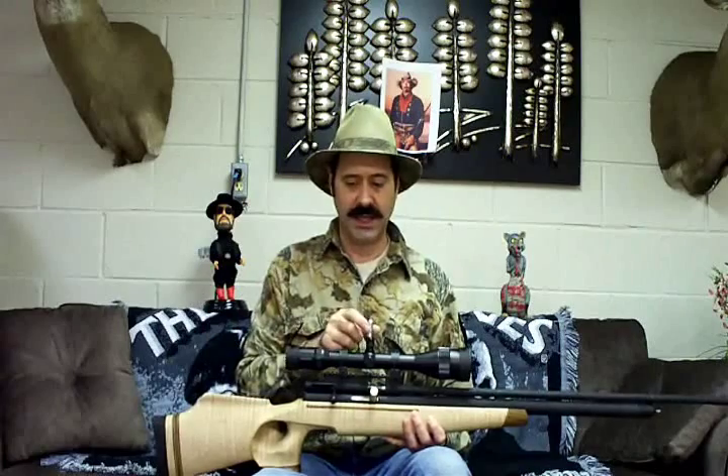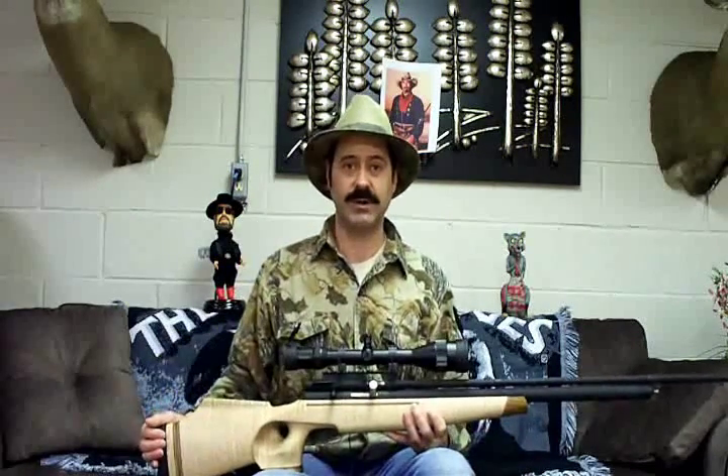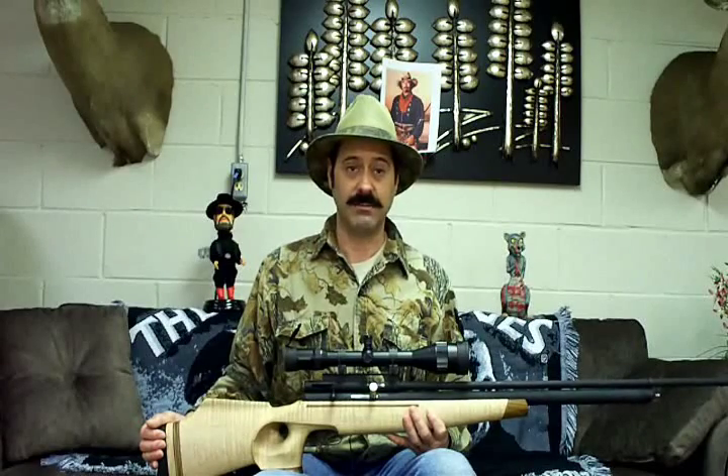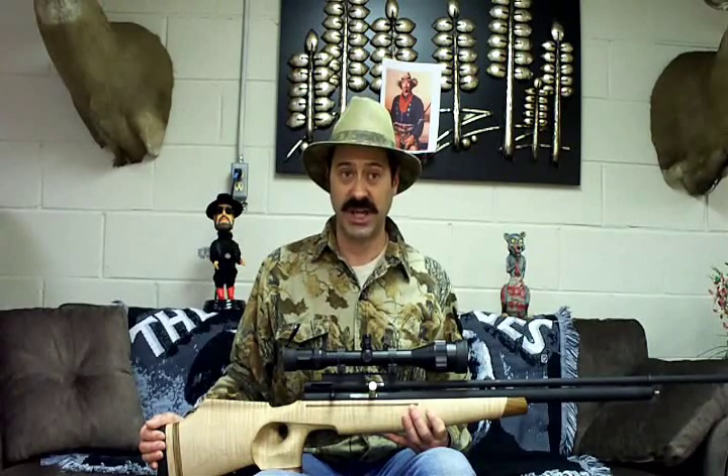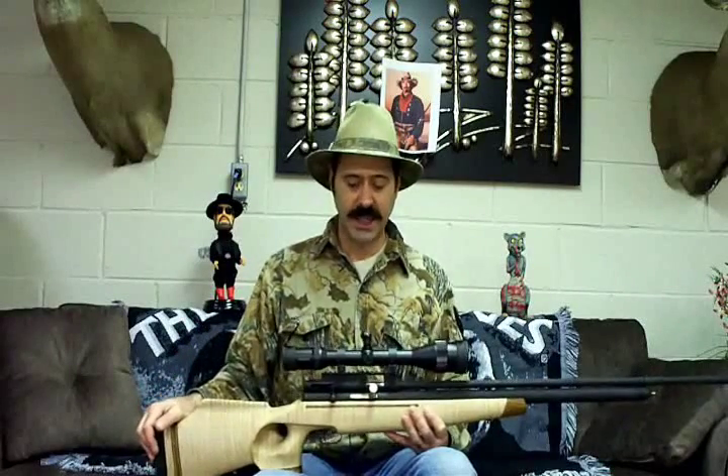Today we decided to play — I taped together four water jugs just to kind of see what would happen. The ballistic gel that I'm making up with the Jell-O is not sturdy enough; it's still wiggly like Jell-O brand gelatin, so I can't be using that just yet. We'll do a little video with the water jugs and we'll come back at ya.